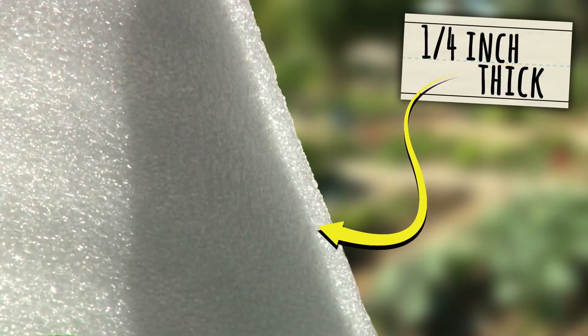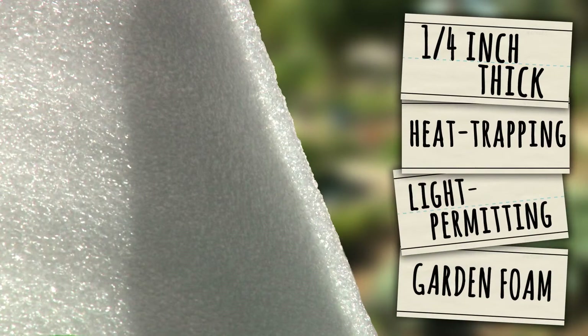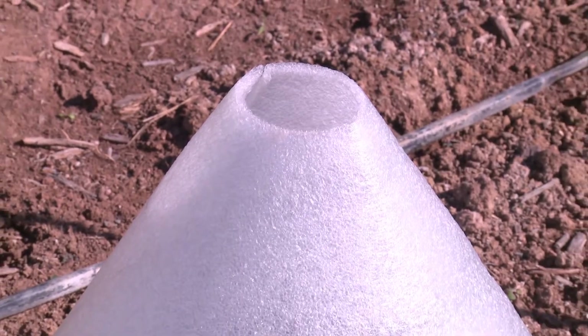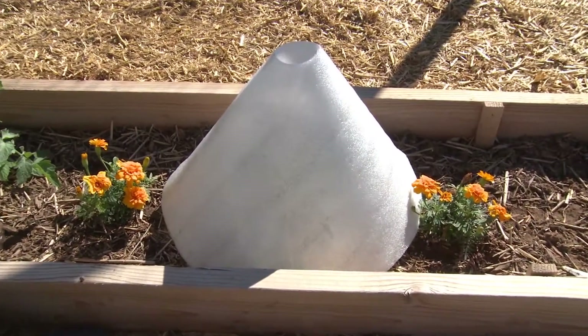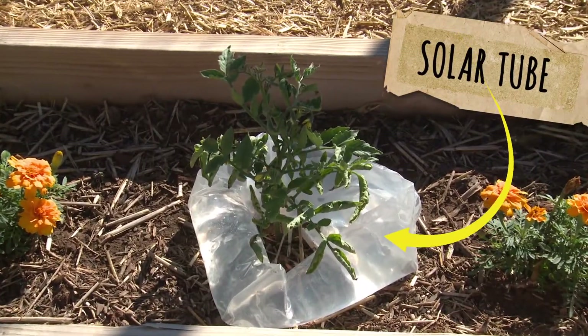The solar cone is comprised of a quarter-inch protective outer guard made from the best heat-trapping, light-permitting garden foam available for plants. A ventilation hole at the top of the cone regulates temperatures inside by allowing excess heat to escape. The solar cone also comes with a heat-absorbing, water-filled solar tube to stabilize temperatures during the night.